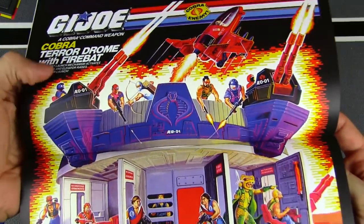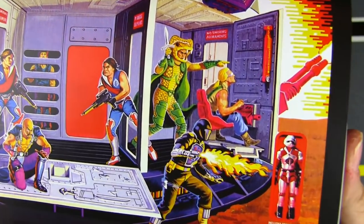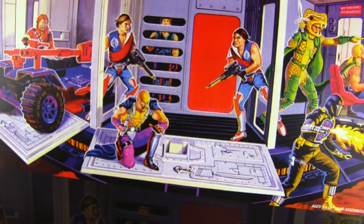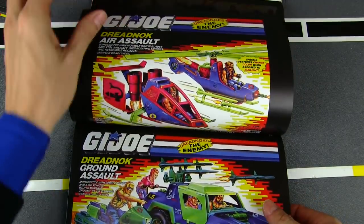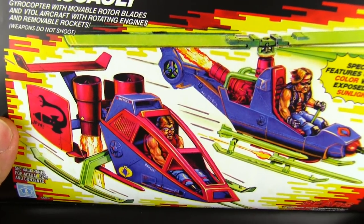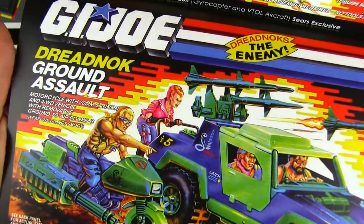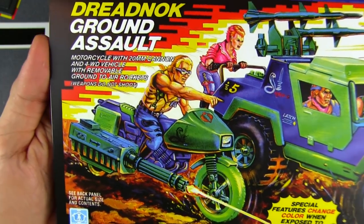And the Cobra Terror Drome — that's a double-page spread because it's so huge. Lots going on in this artwork: we've got the Fire Bat up here, all the Cobras on top fending off the enemy, Crimson Twins — and who's this in the jail? Never even noticed that before — I think that's Dial Tone; he'd be the one that got caught. Got some Dreadnoks. Dr. Mindbender is working on something. And some more Dreadnok stuff — these are just repaints and recolors of existing vehicles. Dreadnok Aerostat — that's a GI Joe Skyhawk and a Cobra FANG.